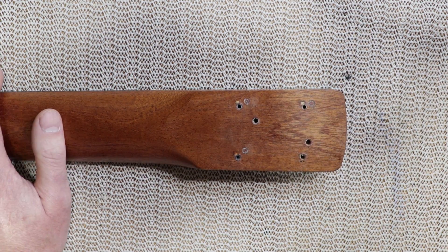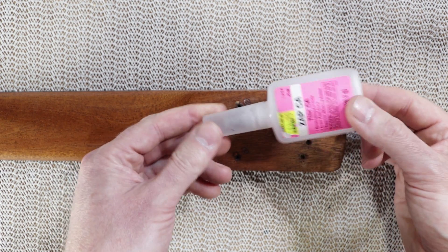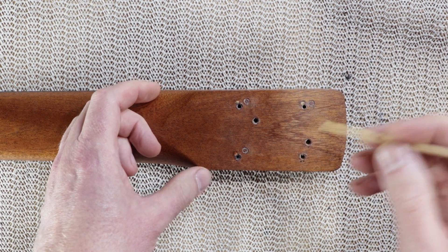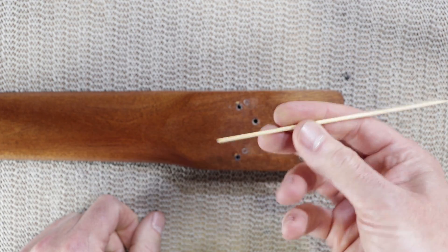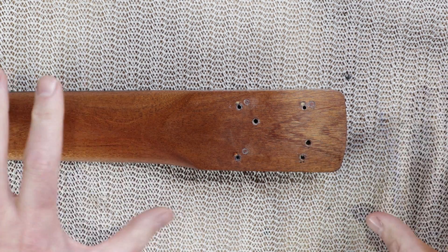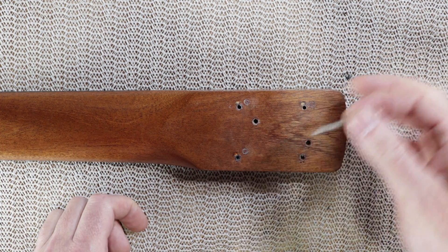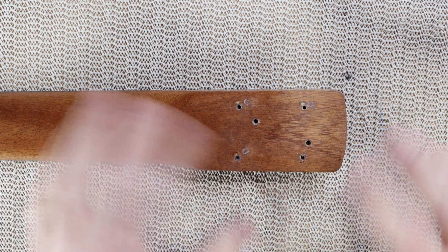The first thing I did last night was put a drop of water-thin CA glue into each of these screw holes. I pushed it down and worked it around with a little bit of bamboo skewer - you could probably use a toothpick. I left that overnight to soak into the threads that were created the first time I bolted the neck up, just to soak into and strengthen those threads.